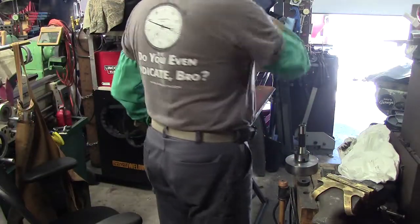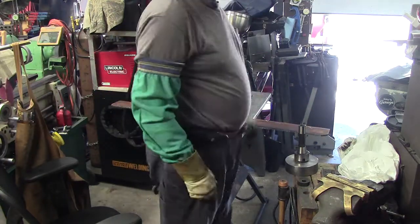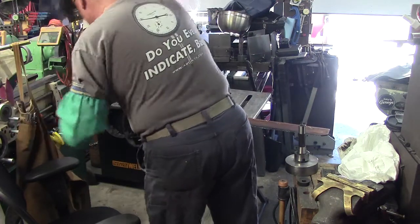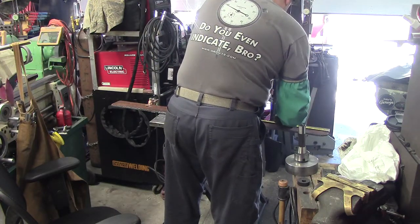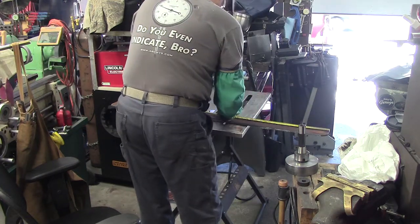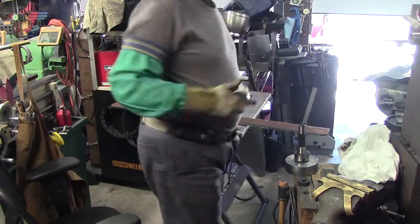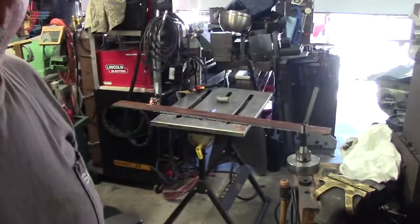What we're going to do now is this is going to get cut up in relatively short passes. Let's just make some marks here real quick. I'm going to do a 12-inch length — rough cut. 12 inches, because this has to be annealed so it'll fit in my furnace.